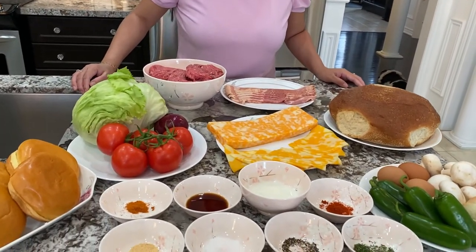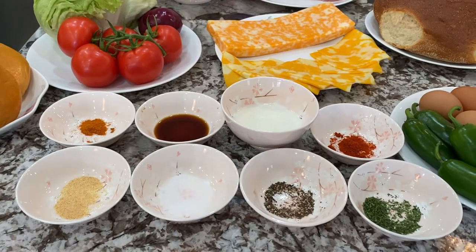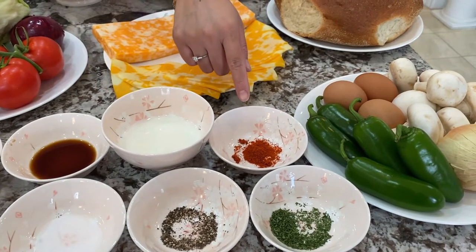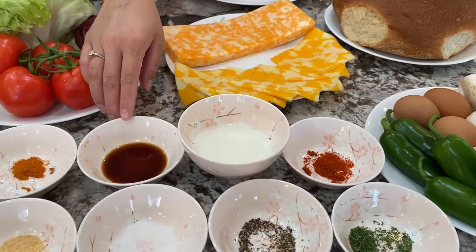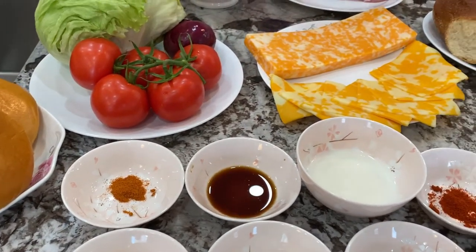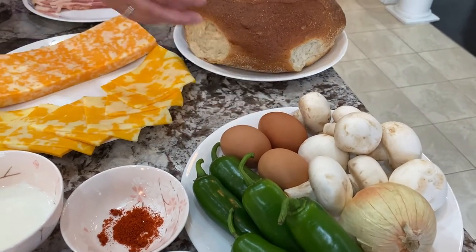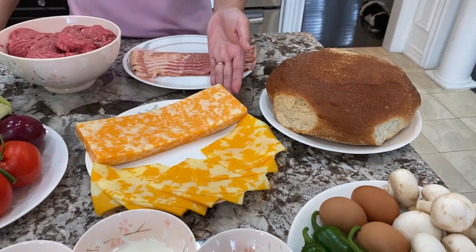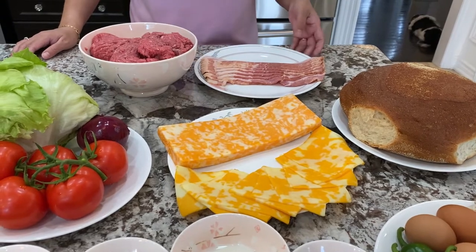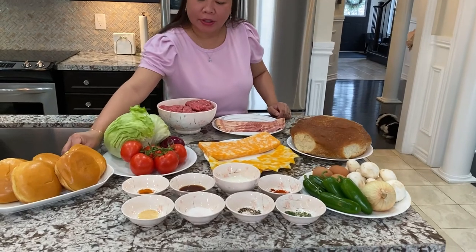These are the ingredients you're going to need: garlic powder, salt, black pepper, parsley flakes, paprika, milk, Worcestershire sauce, cayenne peppers, jalapeño peppers, white onion, mushroom, egg, day-old bread, marble cheddar, 1 kilogram of lean ground beef, and 8 to 10 slices of bacon. These are the buns we're going to use for the hamburgers.